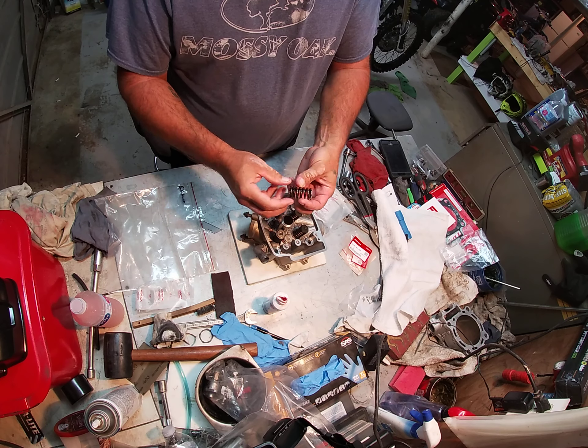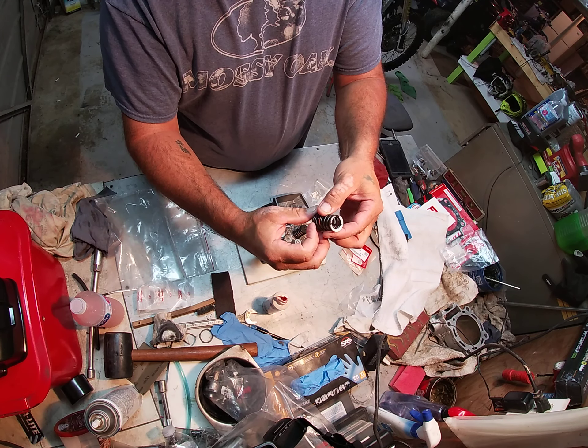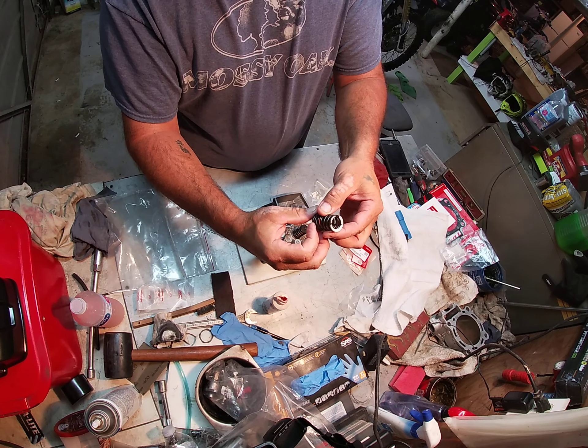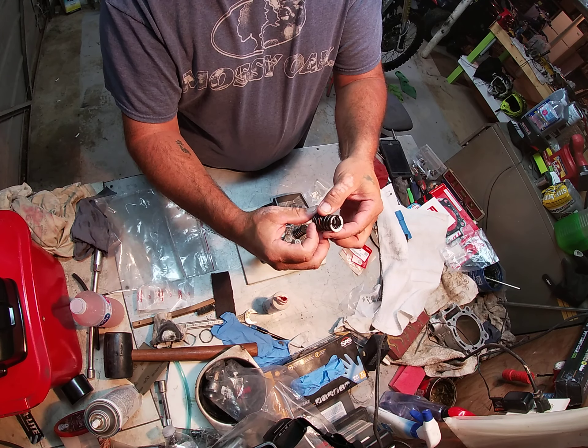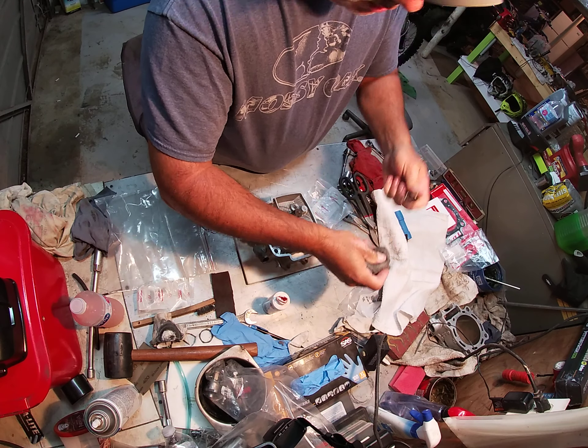Take your little rag to hold that valve up because you're going to be pushing on it with your hand. Take your spring — paint always goes up top. See how these coils are bunched up? That's heavy mass. If you put it on the wrong way, your valves are going to open much slower. This paint represents the top.